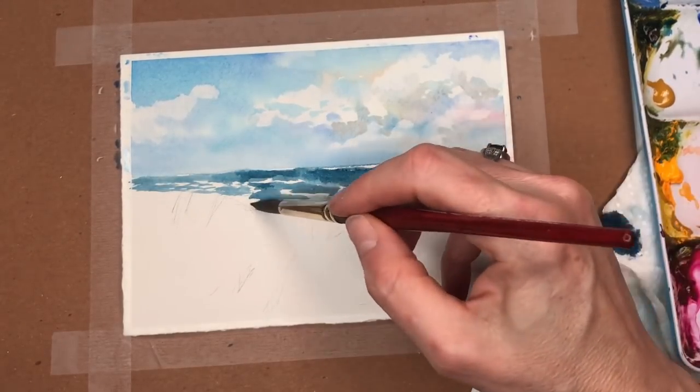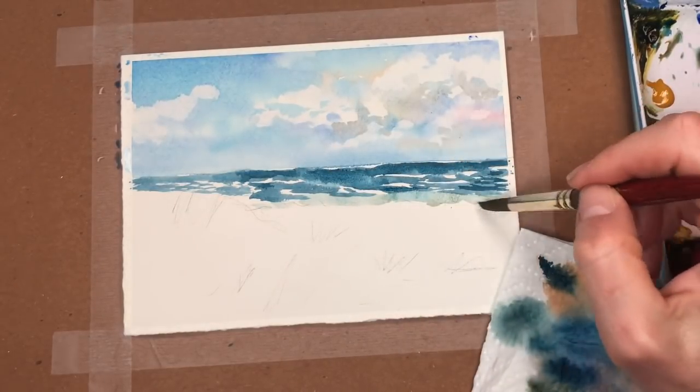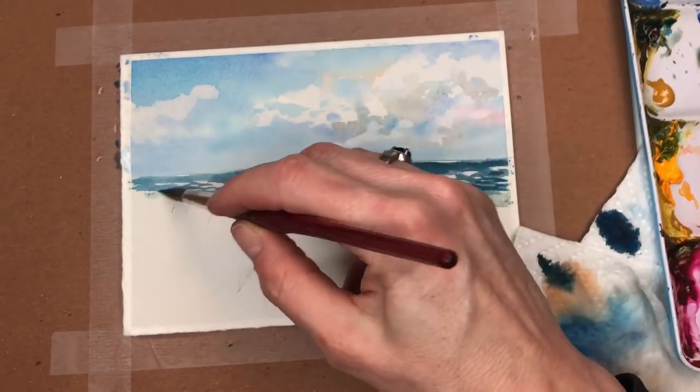There's going to be some white caps — we'll deal with that with the gouache later. It's much easier to do with gouache than it is to move the watercolor white. Add a little more brown, and we're done with that.